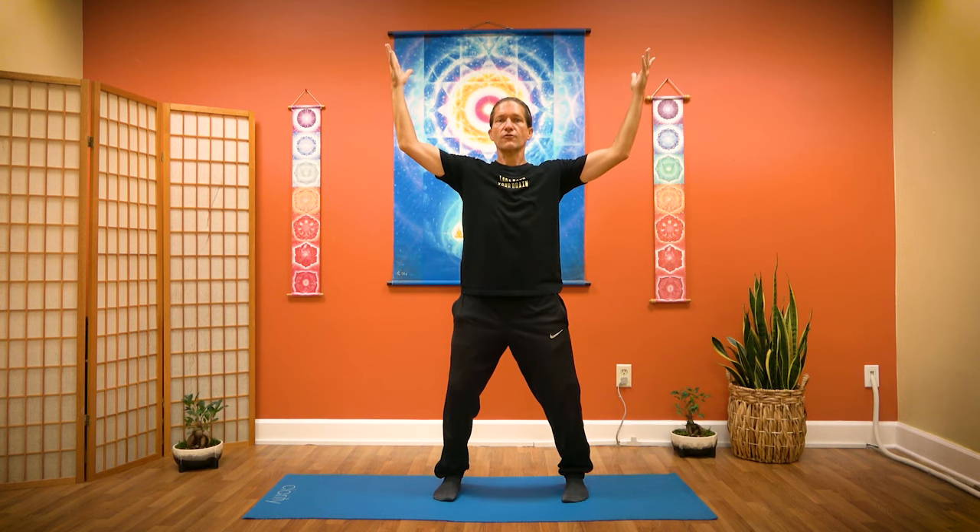Now we're going to float our hands up to connect to the heaven, to the sky. Open your hands up like a soft U, not a V. Soften the elbows, relax the shoulders. Open your palms and let the universe, the heavens, the sky pour in. Feel the energy pouring into your palms, into the crown of your head, filling up your entire body with this heavenly energy. Embrace the tingling, the vibration.